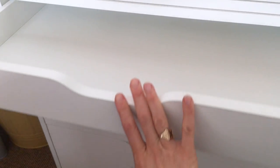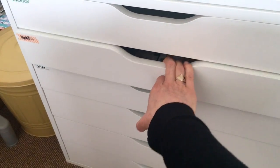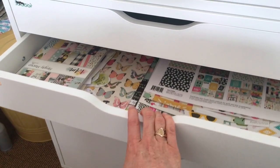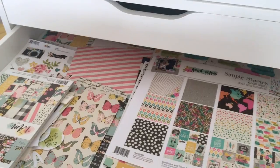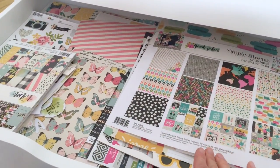This one — can you believe it — is empty! I was on the Paper House Productions team and I'm slowly emptying out my Paper House stuff because my term is ending at the end of June. That's why it's empty and I'm going to fill it up with something else, I don't know what yet.